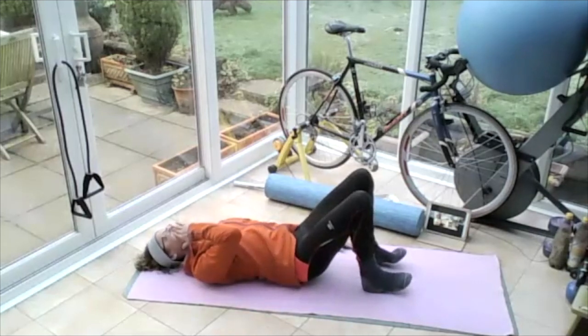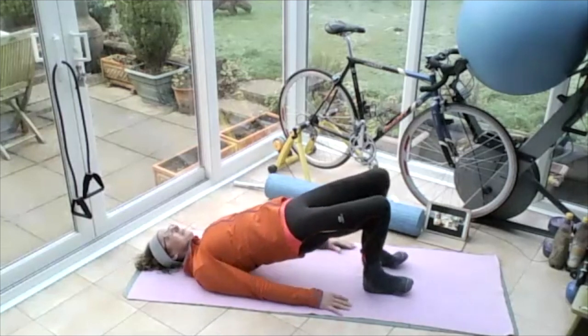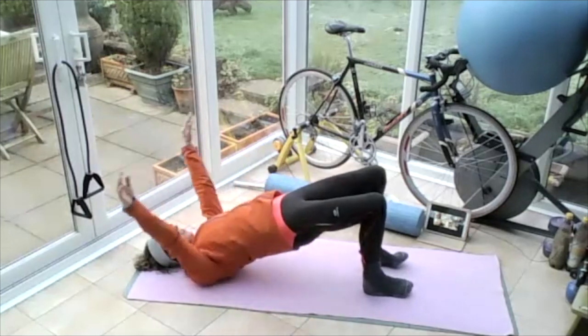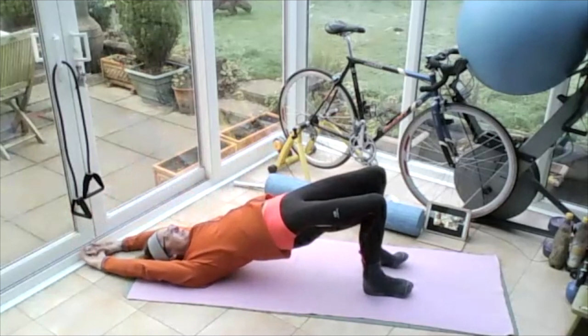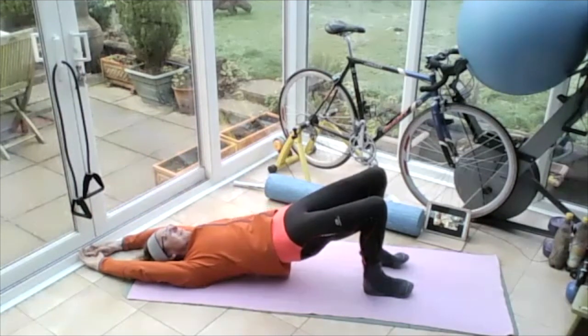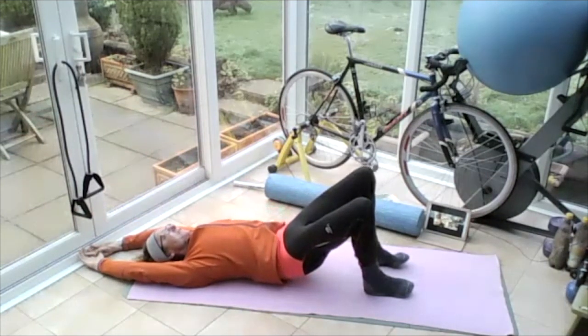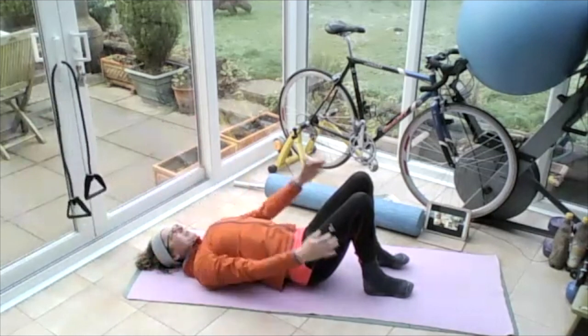Breathing in, on the out breath — lifting, clenching, push through the heels, my toes are off the floor, pushing up. Once we're at the top, breathe in, breathe out, and take your arms all the way up and over your head. Keep those arms on the floor. Breathing in, on the out breath, lowering that back all the way down to the ground, one vertebra at a time, all the way down to flat. Arch the back at the bottom and bring the arms back down by your side.